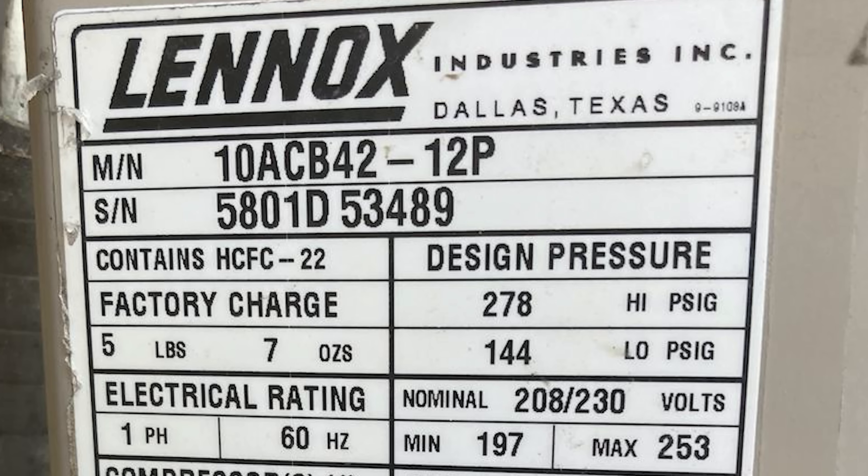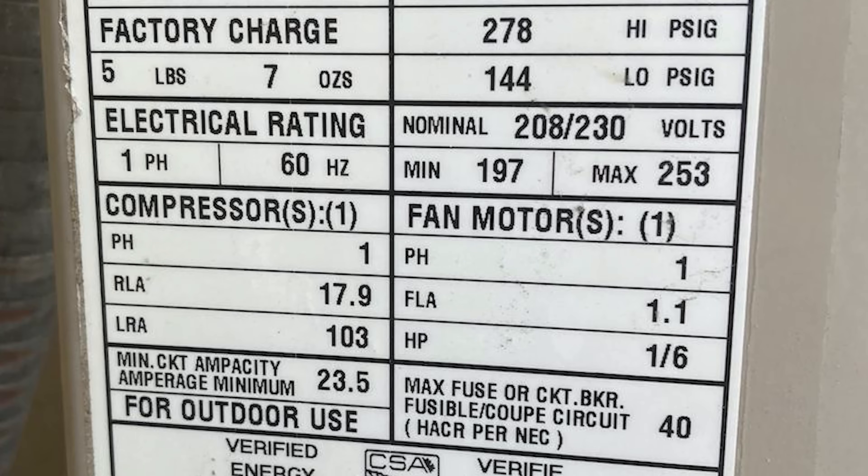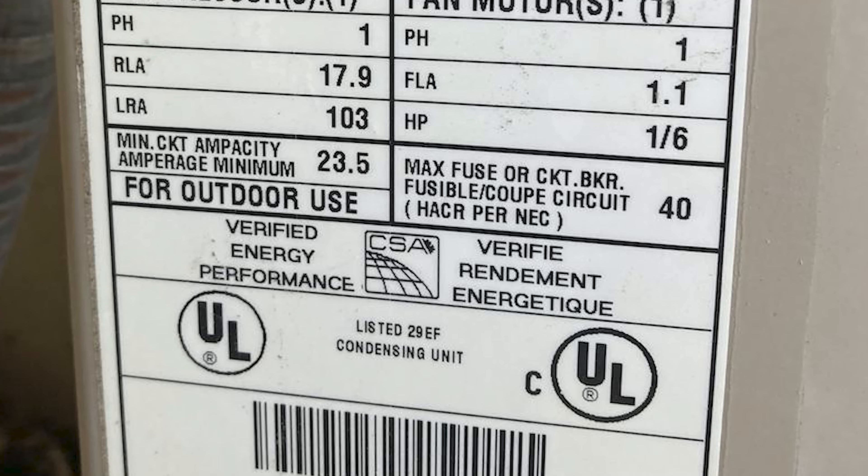If you want to double check, you could also look at your air conditioner condenser unit. The label on it is going to have a max circuit breaker rating. Basically, your contactor's FLA should be the same as that number or higher.